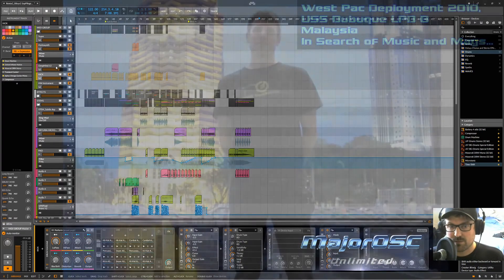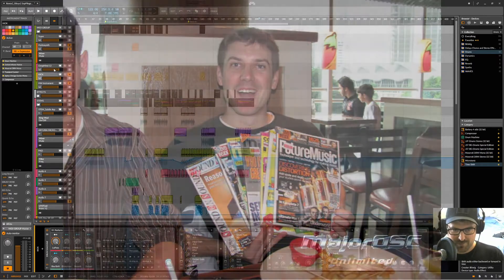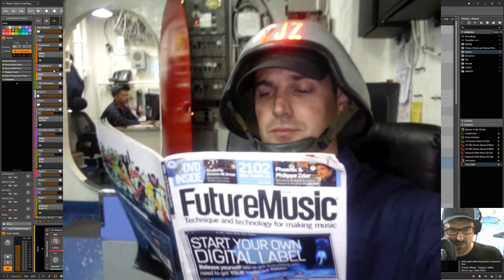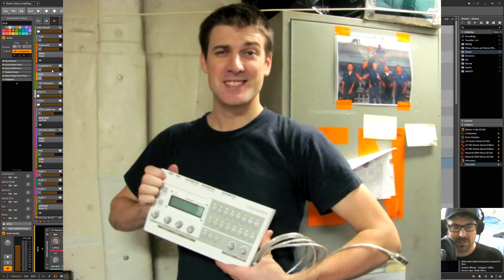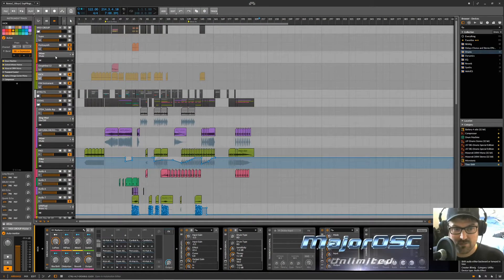When I was on deployment in the Navy — I did two deployments, one in 2008 and one in 2010 — I brought as many magazines and digital magazines as I could. I'll probably edit this video and post a picture of me reading Future Music while I'm on watch. Being out to sea with tons of free time, I just read and read. I read a lot of articles, went on Gearslutz, and would ask Google questions and occasionally it would pull up an answer.